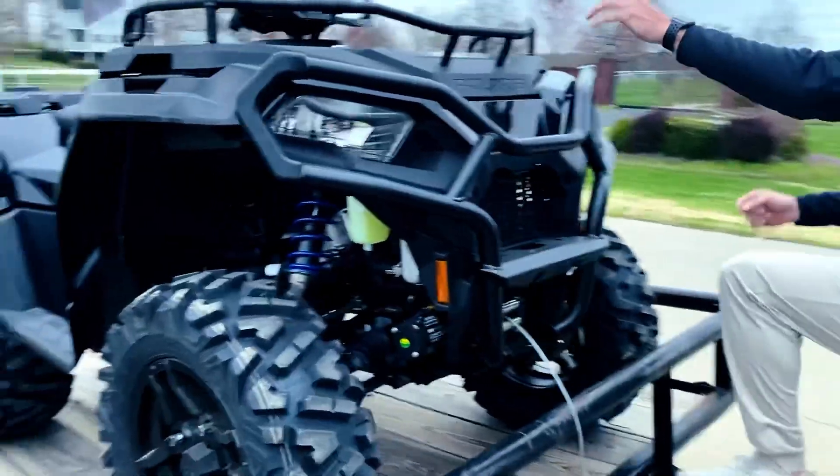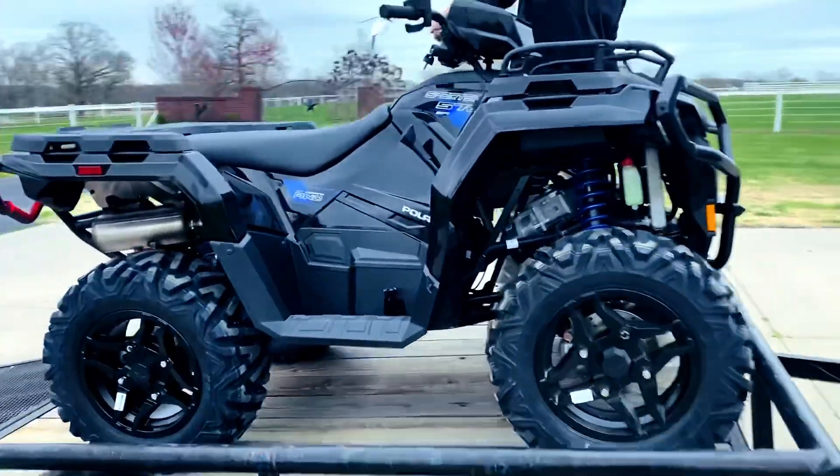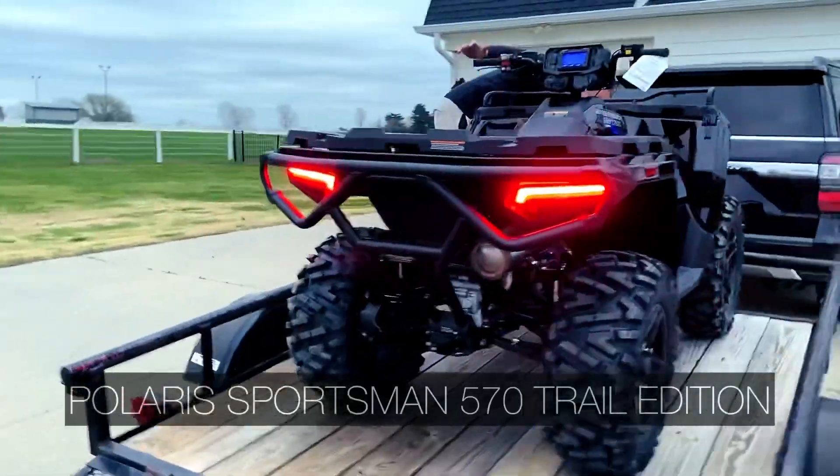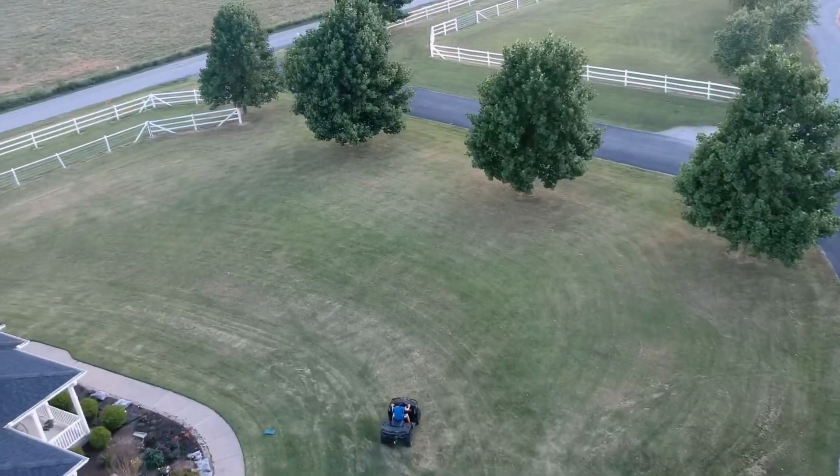We want to introduce you to our new toy and give you a review of why we think this is a must-have for living on land. Meet the Polaris Sportsman 570 Trail Edition ATV in Onyx Black. Let's test it out.